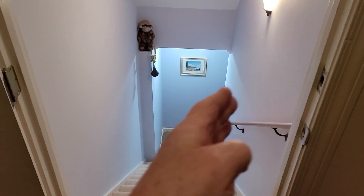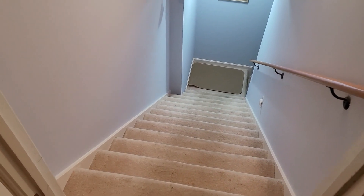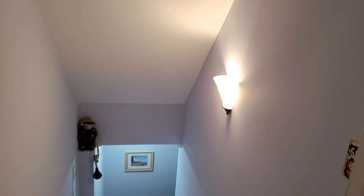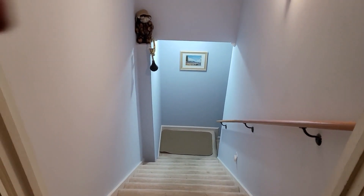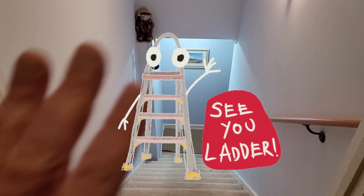There it is, all done. Blue on the side and down there, white up there, and at least one coat of alabaster on the trim. It's looking good, and we did it without having to climb on a ladder. Good luck with your painting projects — please like and subscribe and we'll catch you on the next video. Bye!